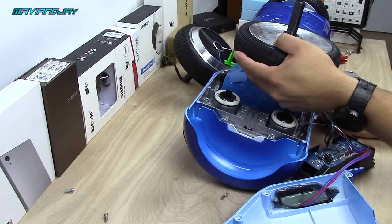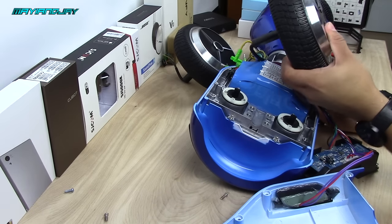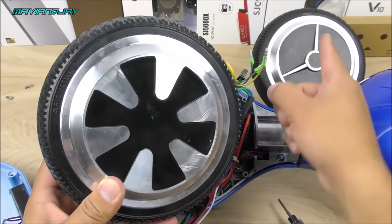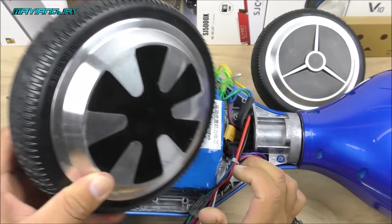You'll notice this rim is a little bit different — this is the common rim and this is the newer style rim. I'm sure this is the upgraded model. Let me set this motor aside.